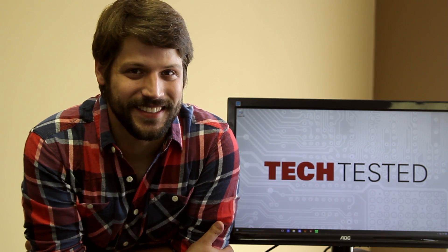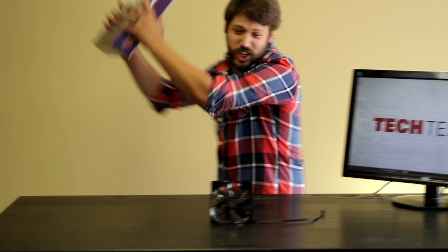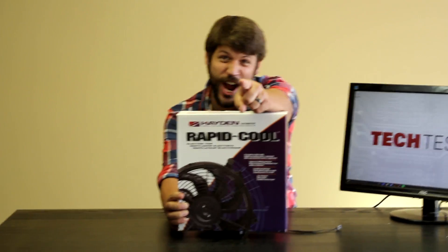Hi, I'm Matt and welcome to Tech Tested. When it comes to computer case fans, is bigger always better? Would he say yes? Stay tuned to find out more!